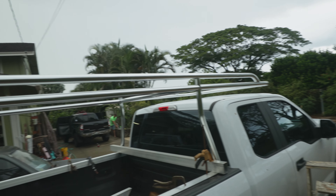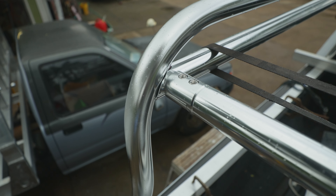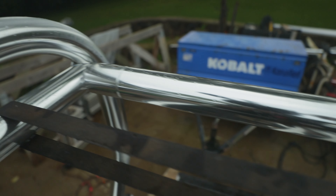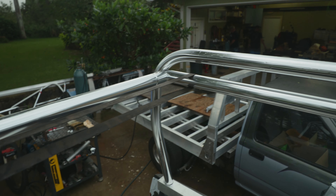All right, there we go. We got the sides in, we got the removable back bar - that's our setup. Everything's tacked up. We're going to weld it out in the morning, going to hide from the rain. You just carry your impact around, and on occasion when you have to remove it, you just undo the stainless and remove it.